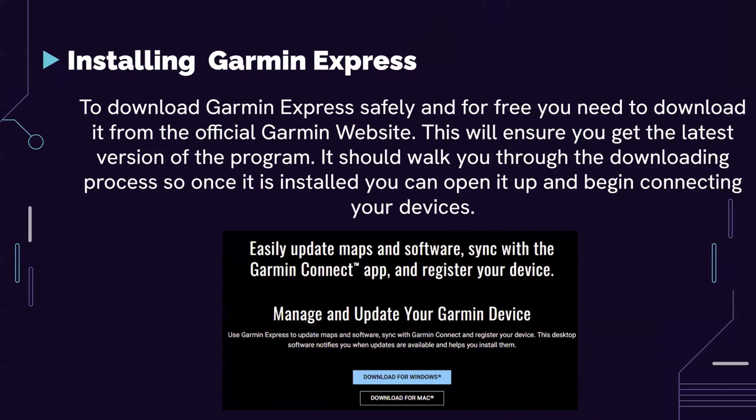Going back to installing Garmin Express: to download it safely and for free, you need to download it from the official Garmin website. Just search up Garmin.com, go to their website, and look for software updates. This will ensure you get the latest version. It should also walk you through the downloading process. Once it's installed, you can open it up and begin connecting your devices.